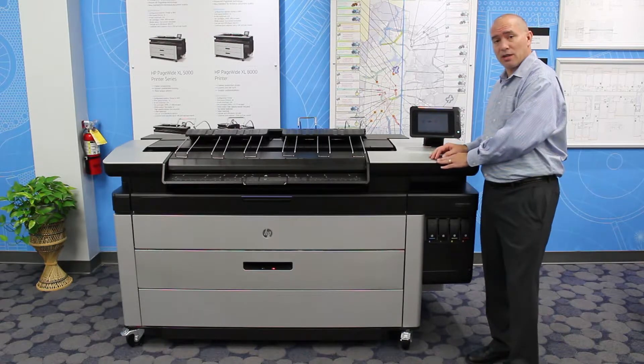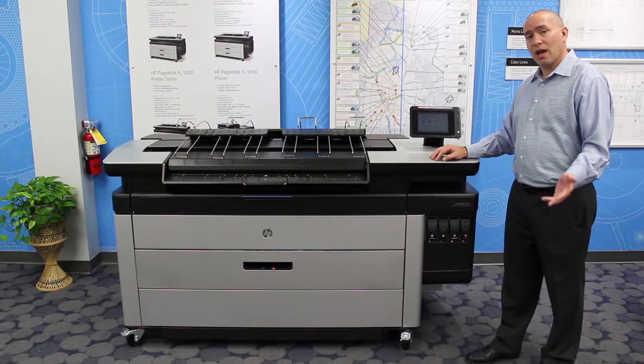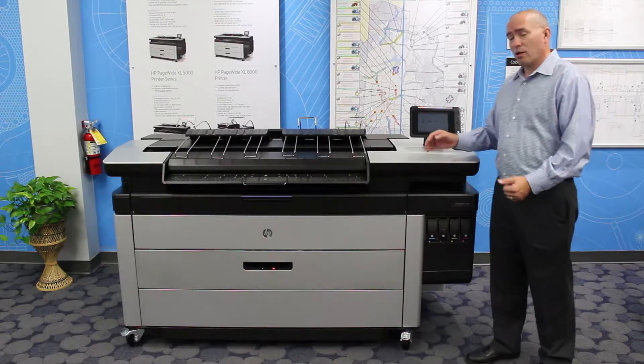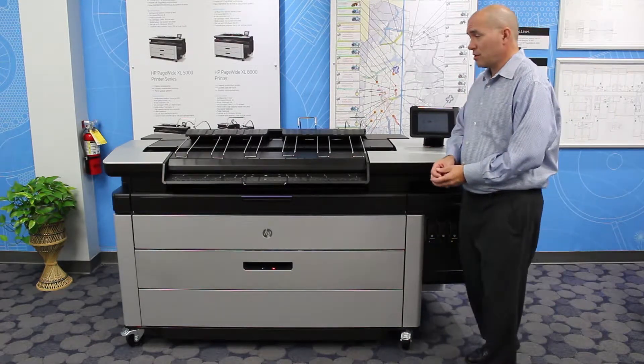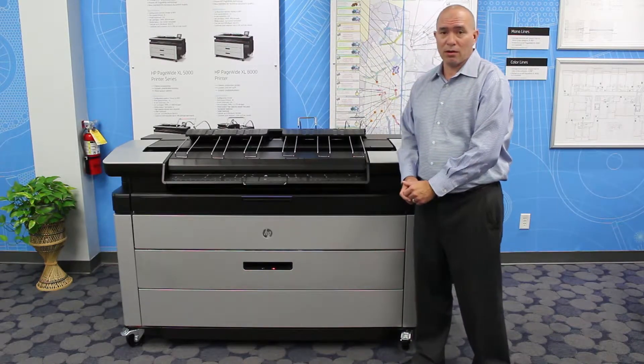This HP XL 4000 can print 10 24-by-36 black and white prints and 8 color. Also, if you're currently using an inkjet device, you may have that typical problem where sometimes the sets do not come out collated.